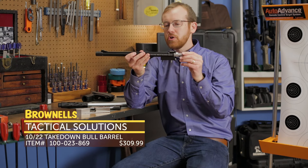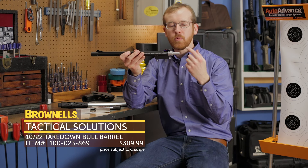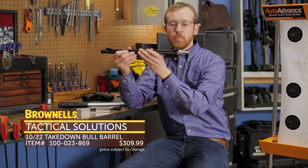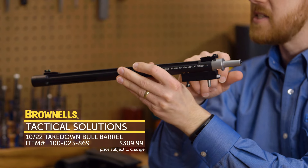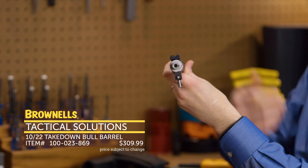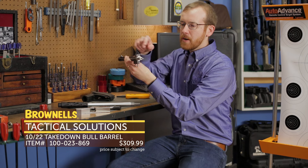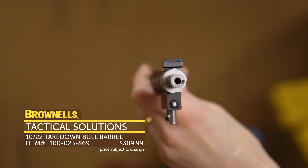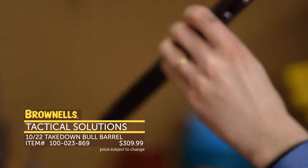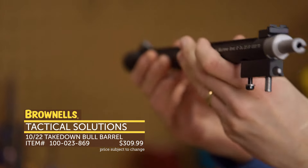They also have more traditional barrels — this one is for the 10/22 takedown. The really cool thing about this one is it's an aluminum barrel with a liner, so it's super light, and it's also got the sights installed and ready to go. It's got the sights Tactical Solutions is known for: a vibrant fiber optic up front and a notch at the rear. The nice thing is they're attached to the barrel on the takedown, so when you take it off and put it back on, it's going to stay in line with the bore and be good to go.